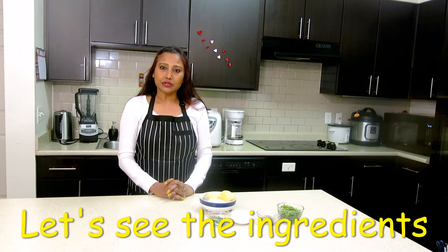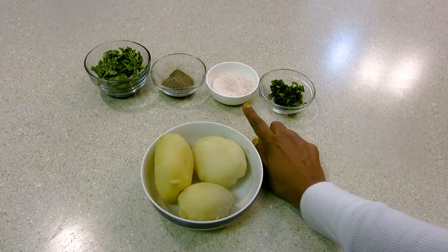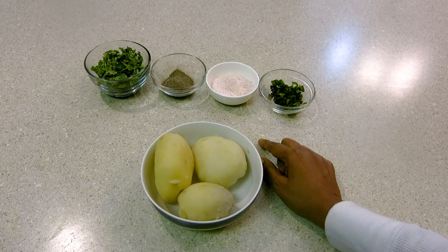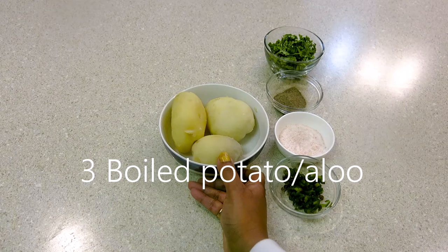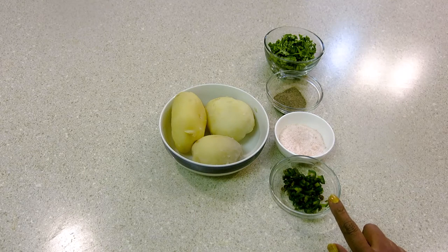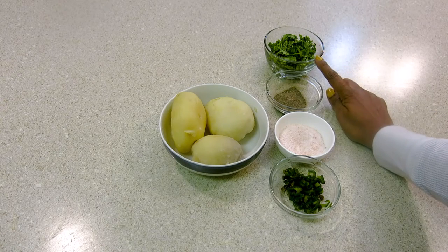What are the things we require? For fast time, we use sandha namak, so you can use sandha namak. If you don't eat fast time, you can skip it. For spicy aloo, we need boiled aloo — I have 3 boiled aloo here. I need harimich, salt, black pepper, and chopped coriander leaves.